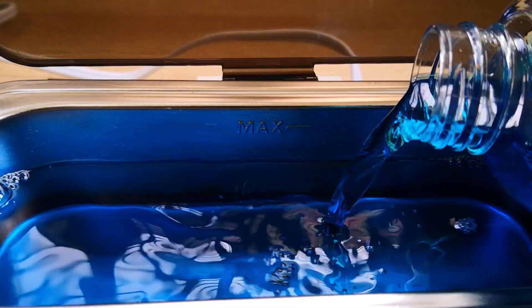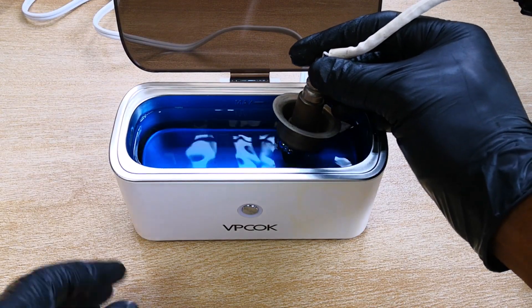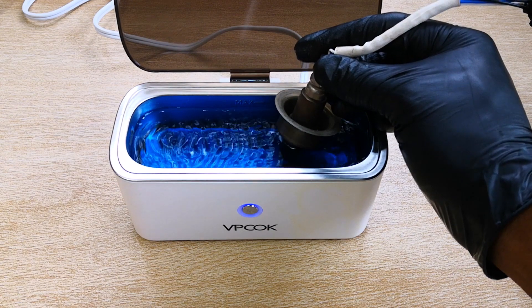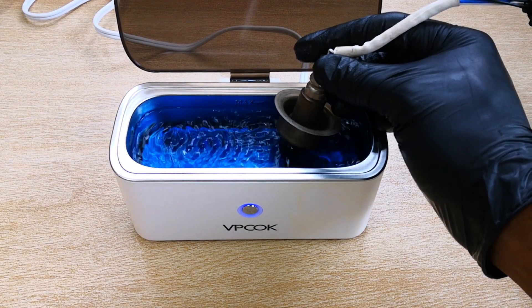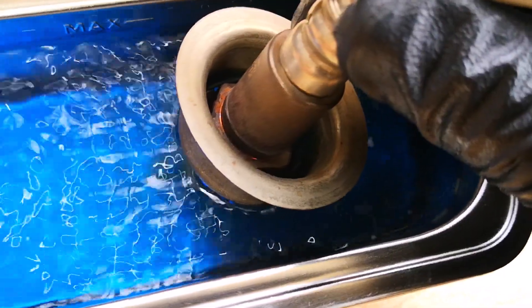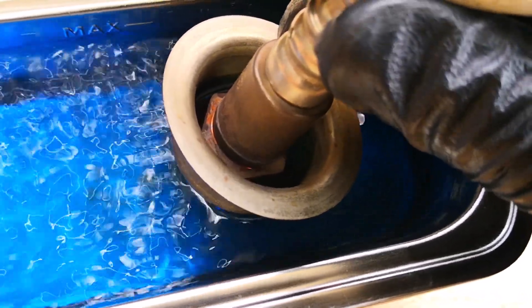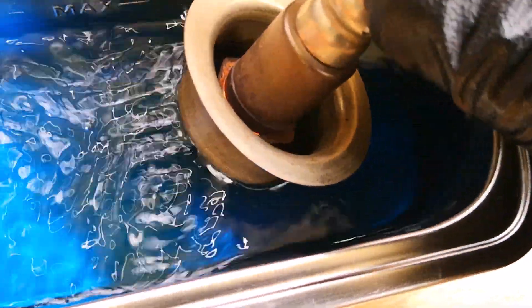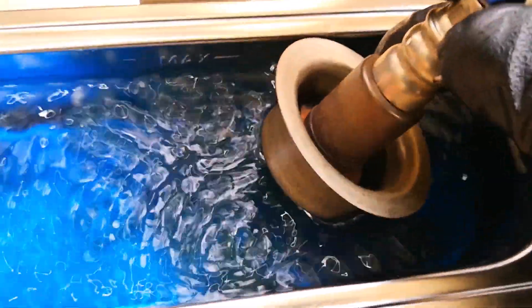I've had good success using this product on spark plugs and I like it because it's not harsh. I pour in the degreaser, in goes the oxygen sensor, and I turn on the ultrasonic cleaner. This ultrasonic cleaner operates on five-minute cleaning cycles. I'm holding the oxygen sensor like this while it cleans so that it doesn't keep striking the bottom of the ultrasonic cleaner as it vibrates. Here you can see deposits lifting off the sensor, even though the reflection on the degreaser makes it a bit difficult to perceive.